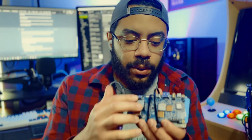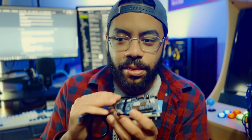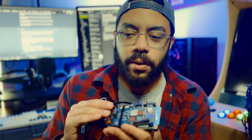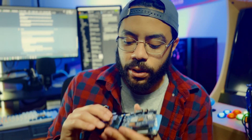They took this and were like, our customers like turning this thing into a gaming console. We should give them something that takes out all the guesswork and just do it for them. Not a lot of people want to build their own handheld, but they want to be able to play retro games. This just makes it more accessible.